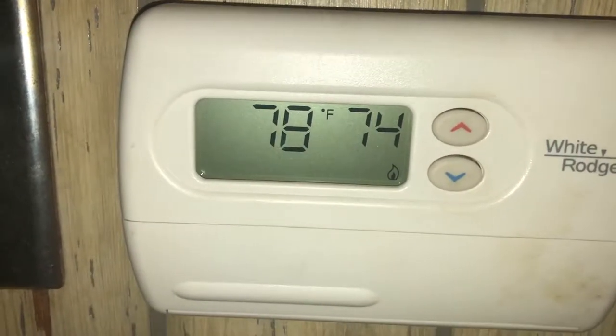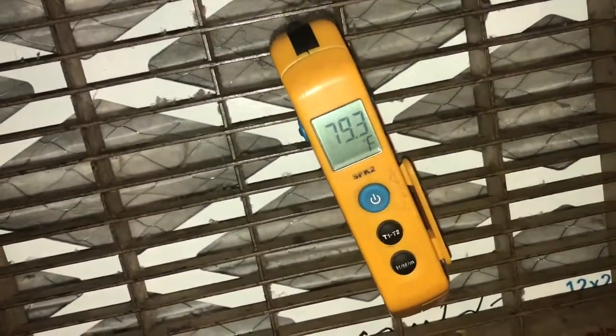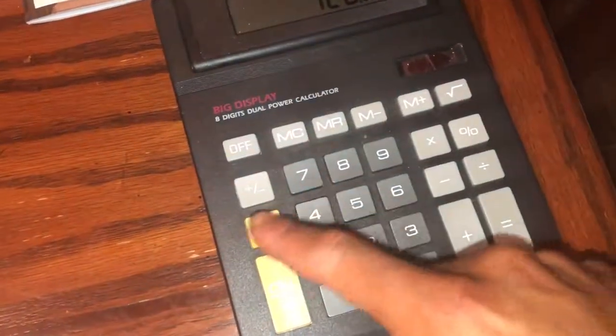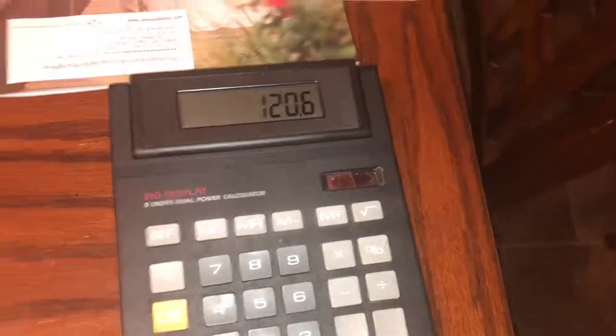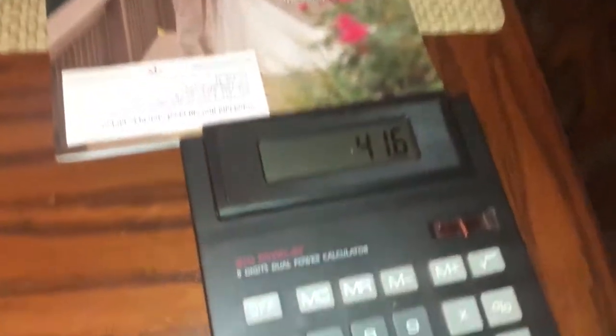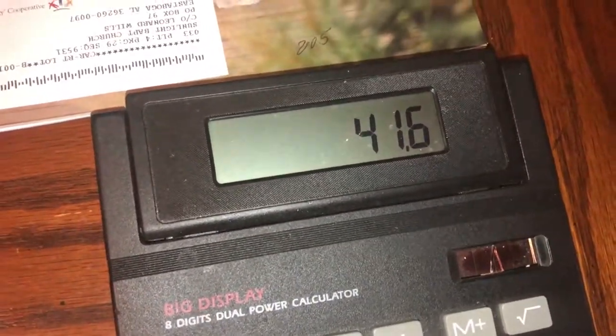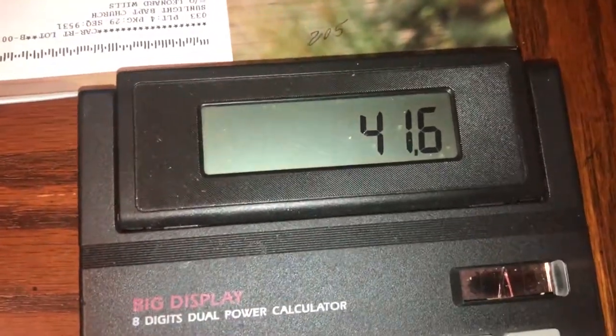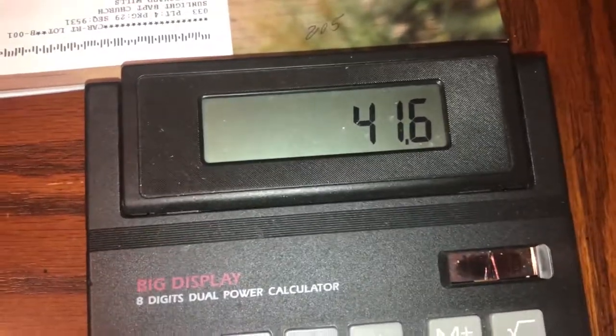Let's go see what our return temperature is. We were at 120.6 degrees supply. So 120.6 minus 79 - we're at approximately 41.6 degrees temperature rise. We are well in range - 35 to 65 is what that furnace was designed for, and we are heating the air 41.6 degrees warmer than the air going in. That furnace is okay.